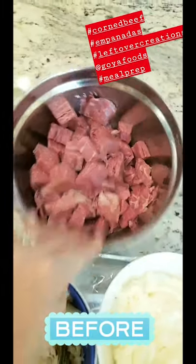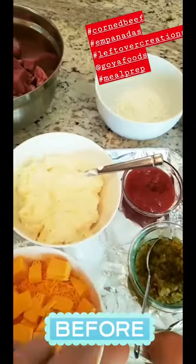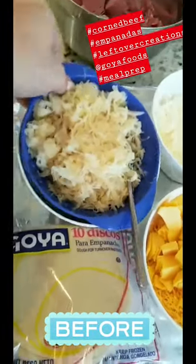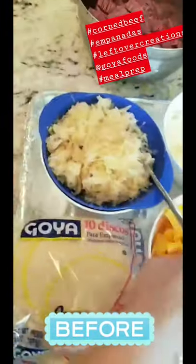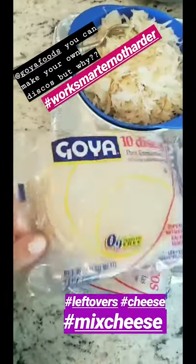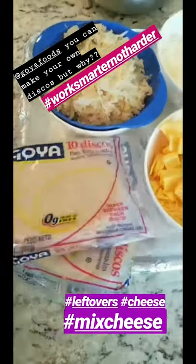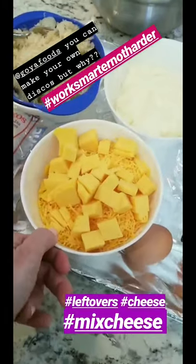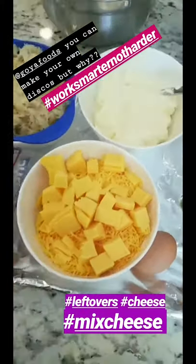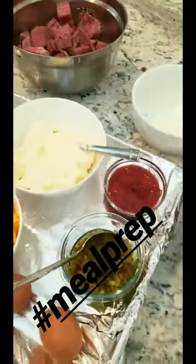I took the extra corned beef we had, chopped it up in a bowl. We have flour for our discs, and we're gonna make a Thousand Island dipping sauce for the empanadas. Sauerkraut from a can — I have it draining and I'm using a fork to push the extra liquid out so it doesn't make my empanadas soggy. Here are the discs I buy — they're in the freezer section of any grocery store. I also have a half bag of shredded cheddar, some mozzarella, American cheese chopped up, and two eggs for binding.